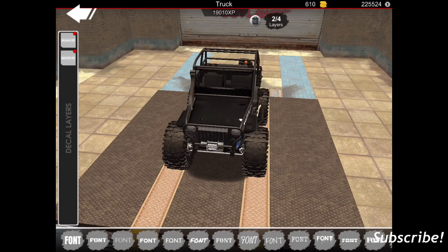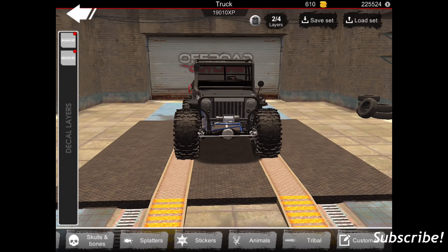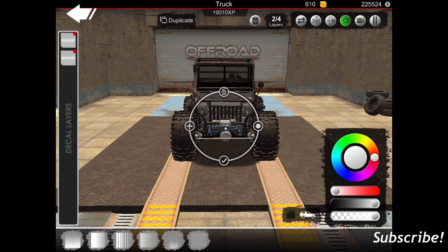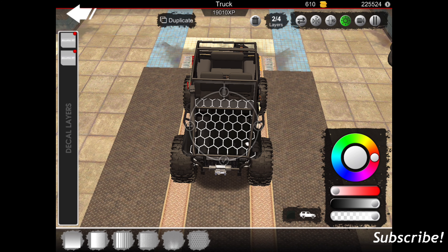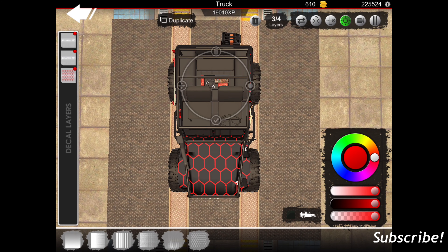There we go. Now I'm going to try and add something — probably right here in the front. I'm not quite sure what I want to try yet. Let's see how this will look on it. I'll put this over the whole thing and have it be like a reddish color maybe, and duplicate it and bring it back here.